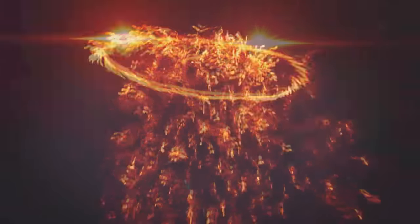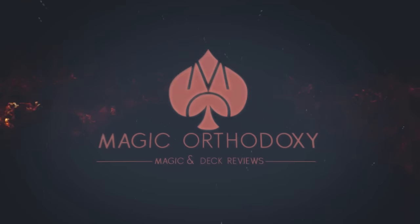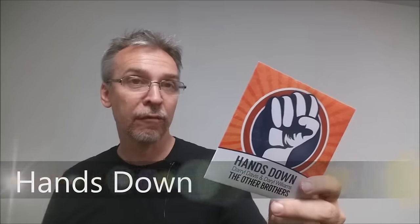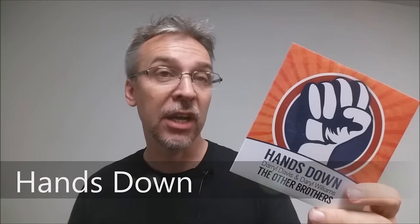Hey everybody, welcome back to Magic Orthodoxy. My name is David and this is a Magic Review. Today we're going to look at Hands Down from The Other Brothers and Vanishing Incorporated.